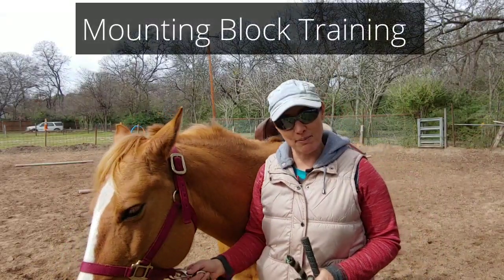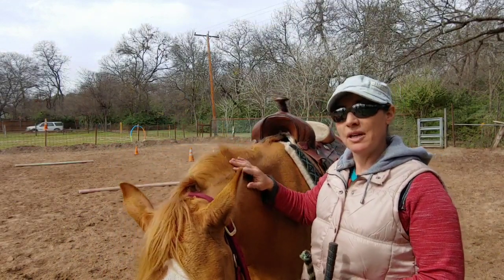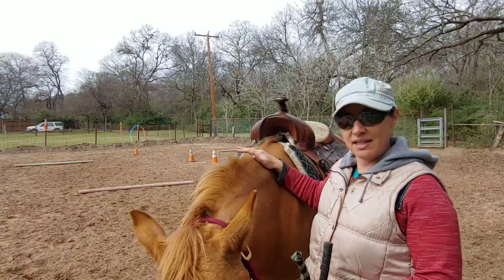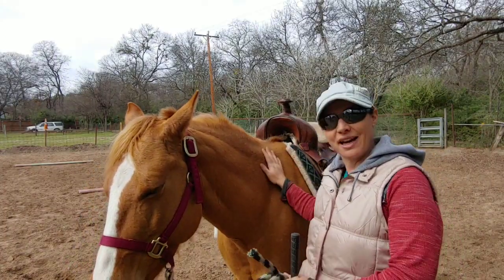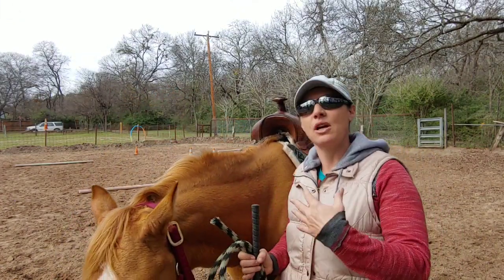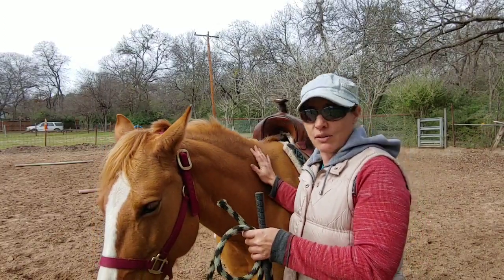Hello and welcome. Today I'm here with Pepper, and Pepper and I are going to be working on getting Pepper to side pass up to the mounting block, to make it easier for mounting. I thought it would be a really cool trick and kind of a challenge to get her to do, and be really helpful for somebody who maybe had a knee injury or something like that, to help them be able to mount their horses.